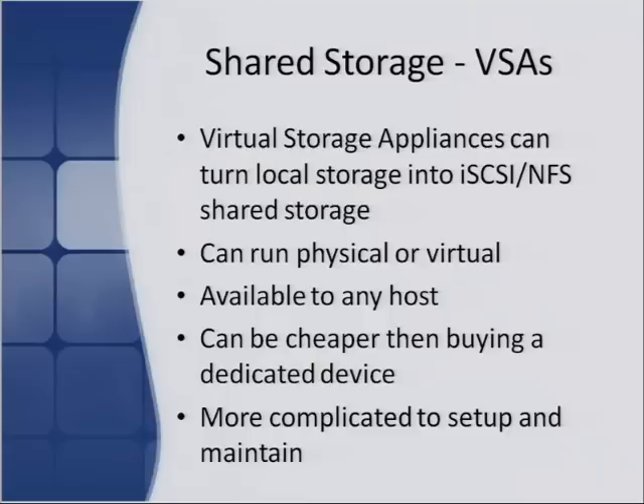You can buy both paid and free VSAs. Free ones like OpenFiler won't cost you anything and are easy to set up and run. VSAs are a bit more complicated to set up and maintain than dedicated shared storage devices. Things like the iOmega — you just plop it down, turn it on, a couple configuration steps and you're up and running. With VSAs you have to install ISOs or VMs, set them up and configure them. It's not terribly difficult, but there is a little bit more maintenance involved.